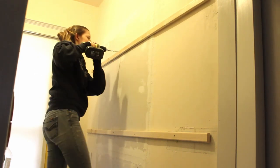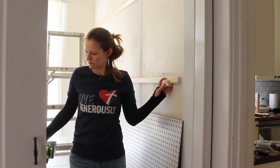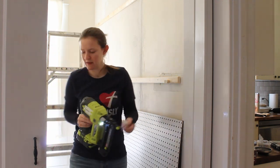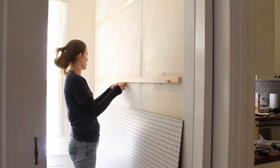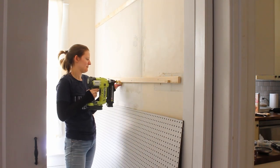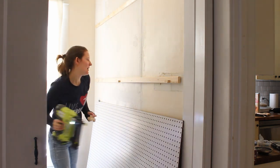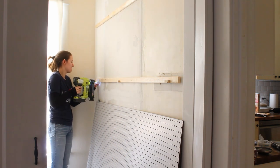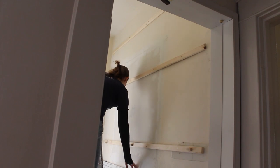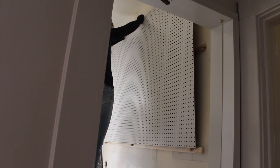Once all the furring strips were in place, I mounted the pegboard. To make it a little easier on myself, before I started I temporarily secured scrap pieces of wood on my middle furring strip right where I wanted the bottom of the top pegboard to land. That way, when I lifted the pegboard up, I could rest it on those pieces. Turns out I only needed one piece in the middle, but you'll see me mount three here anyway. Then I lifted the pegboard into place, checked that it was level, and secured it with brad nails.